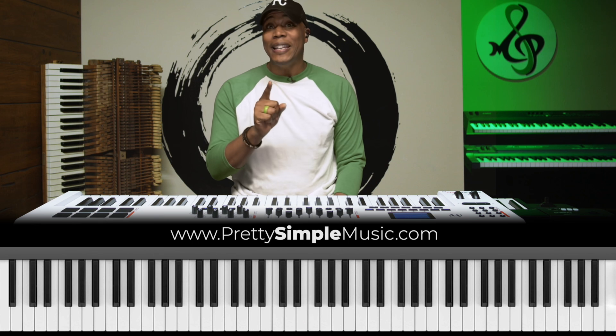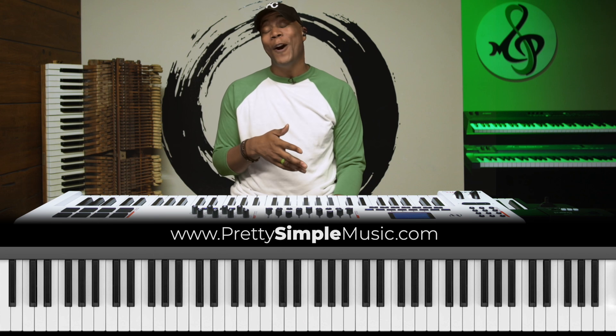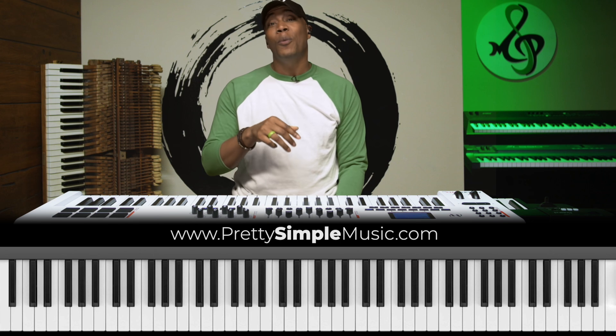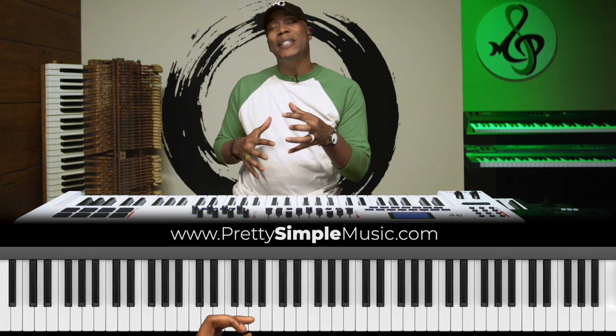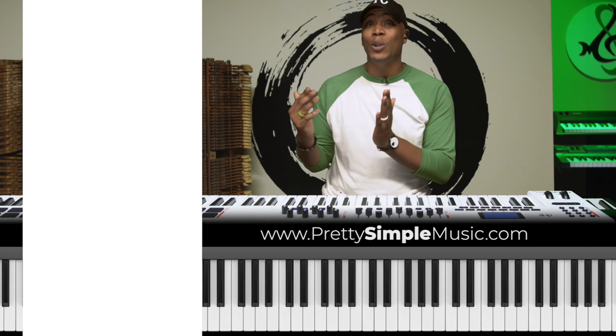A lot of you guys have asked me in the most recent Instagram video that I uploaded: Casey, what are you doing in that video? I did quite a few movements, but that's one of the licks that I did. We're going to take our time to break that down. So let's listen real quick — it's only about 30 seconds long — and you can see how I use that lick in the middle and also at the end of this 30-second clip.